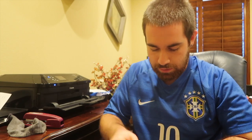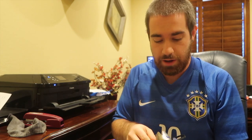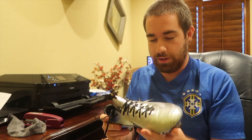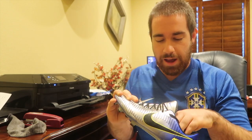Hey guys, coming from SureView with another video. Today I'm here to review the Nike Mercurial — I think it's called 'Pure Inspiration,' or something like that in Portuguese. I'm pretty sure that's what it is anyway.